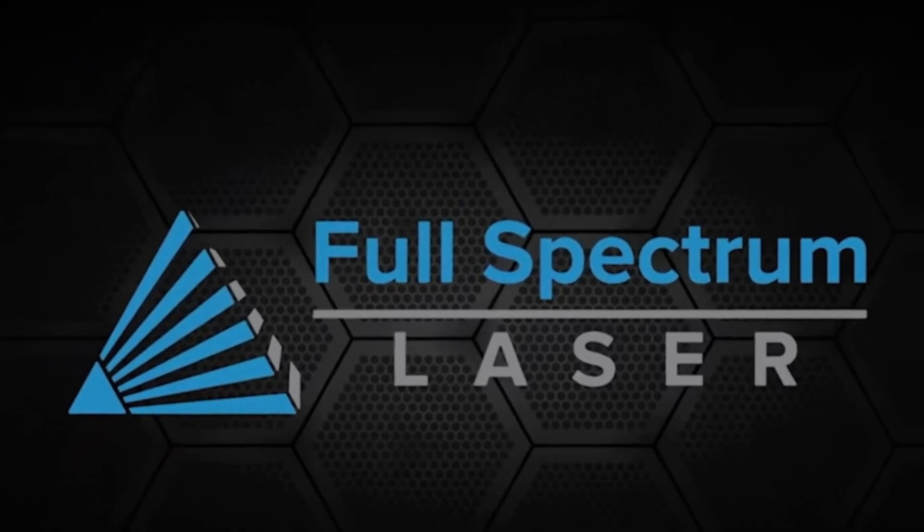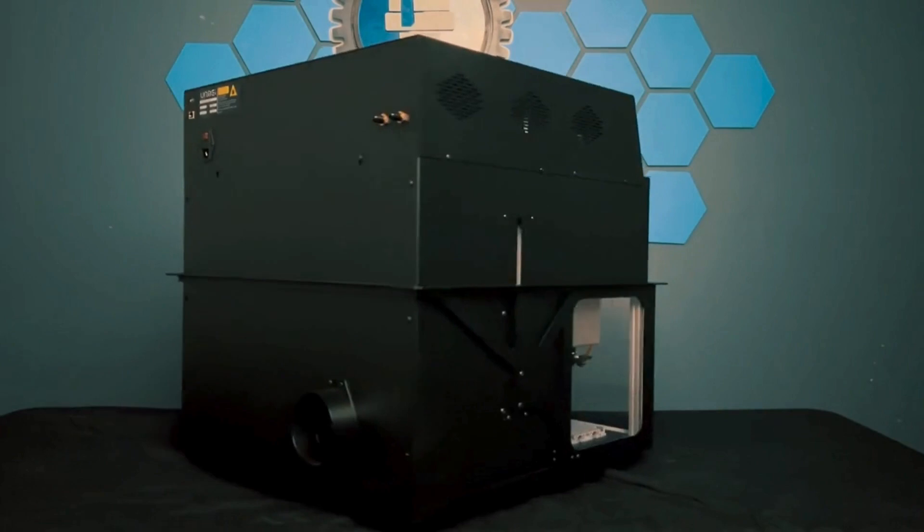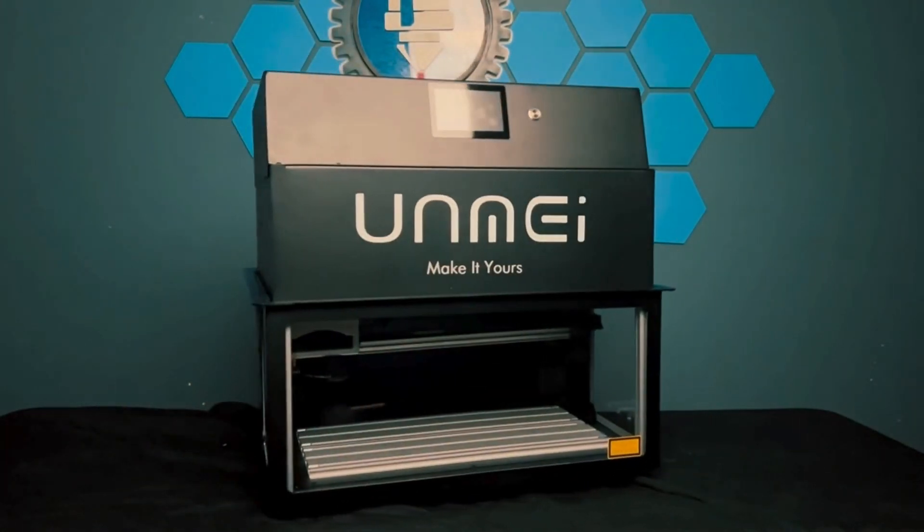Introducing Amei from Full Spectrum Laser — the best UV laser currently on the market. Amei means destiny. Make it yours.